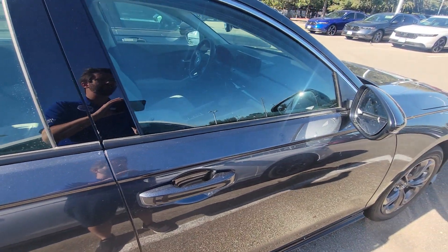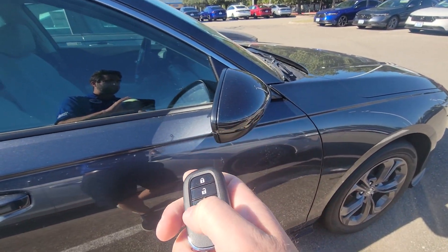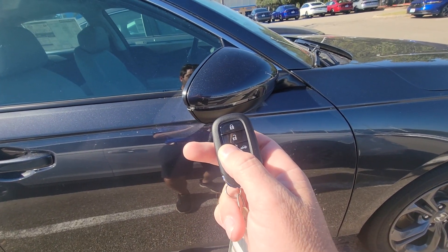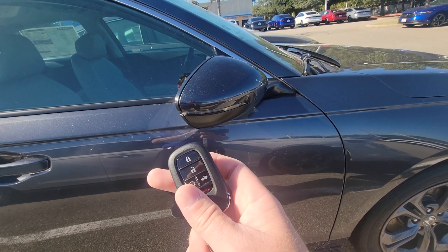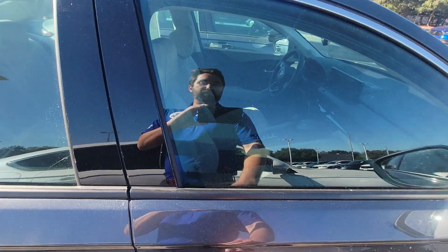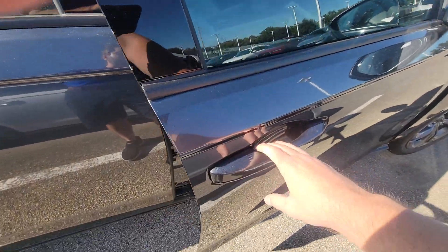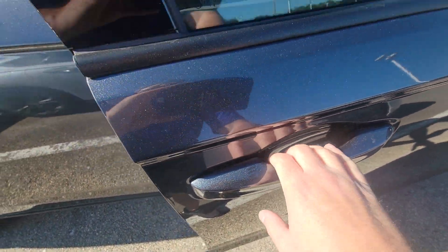Coming into this one, you're going to have a key that has remote start as well as keyless access. You do remote start by pressing lock once and then holding this button until you see the light splash. On a hybrid, a lot of times you don't even know the car started. Keyless access means you just put your hand on the handle and it unlocks. When the door's closed, you can also touch right there and that'll lock it back.